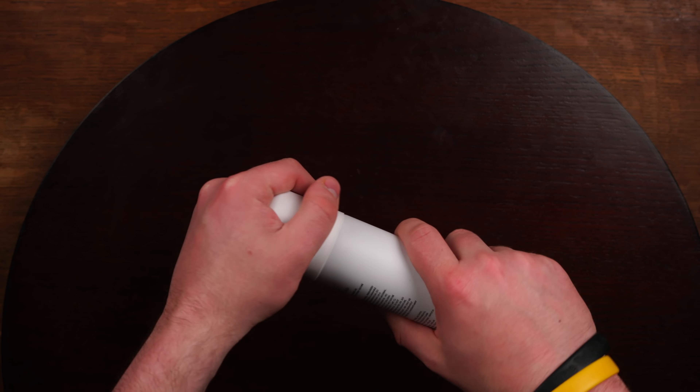I am a big fan of the Fatboy Perfect Putty and I have been for a really long time. So when I saw this advertised as basically the putty just in a spray, I was really excited to try it out. But after I got it and I started using it, I quickly realized that this wasn't going to be as straightforward as I hoped.